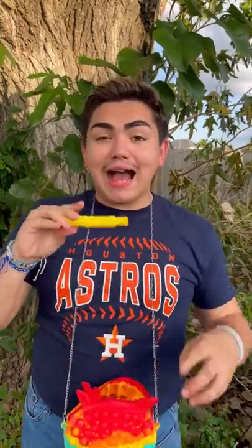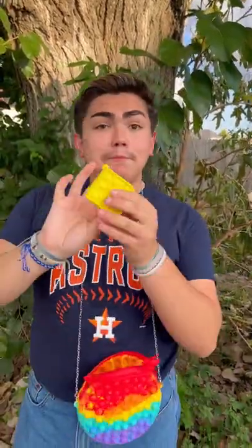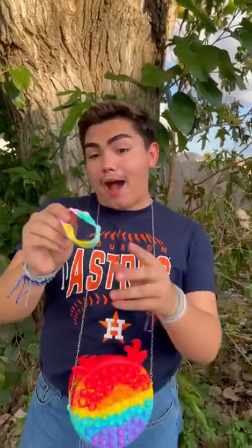Let's show you guys what's in our pop it purse. Let's go! You ready? First thing we got, it's a pop tube. We got a DNA stress box, a mini pop it, and next we got a pop it bracelet. Wow.